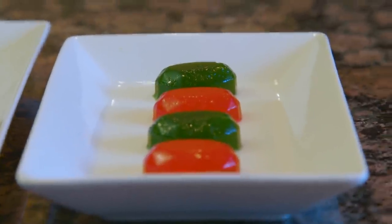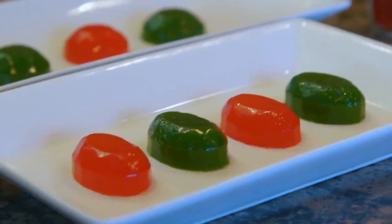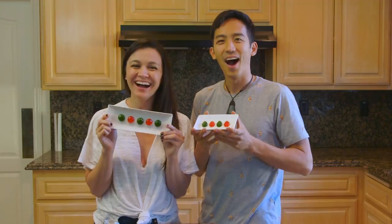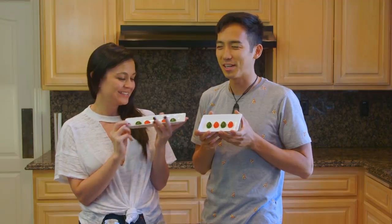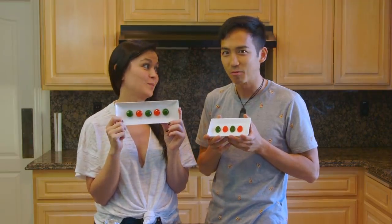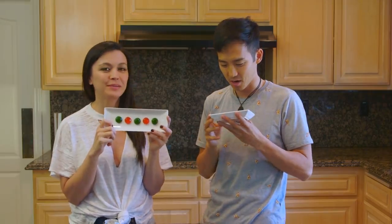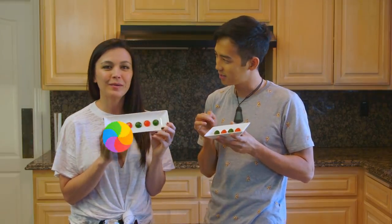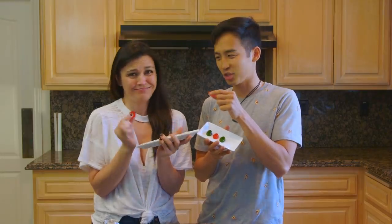No idea how this is going to taste, but those We Bare Bears really do know what they like. So let's give it a whirl. Wow, pretty — so cool. Honey wasabi, what a combination. These bears will eat anything. We're about to be those bears. With that, cheers! Red and green, holiday spirit.